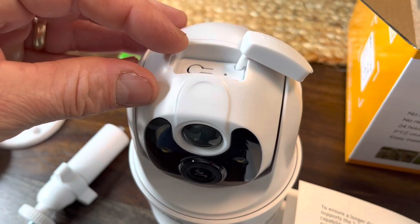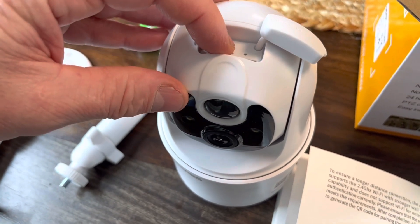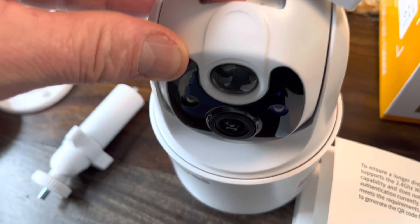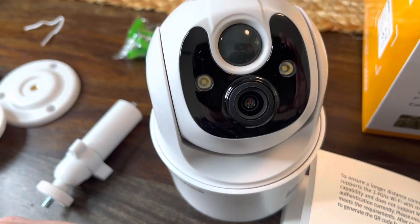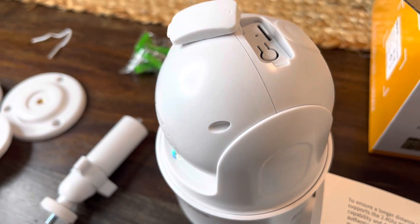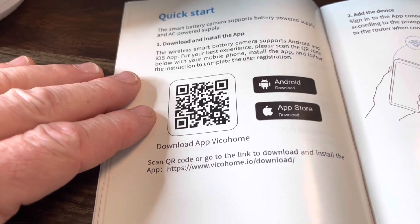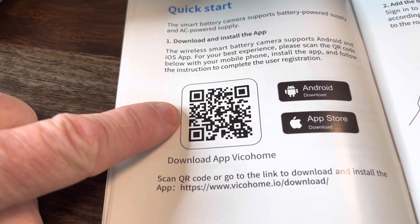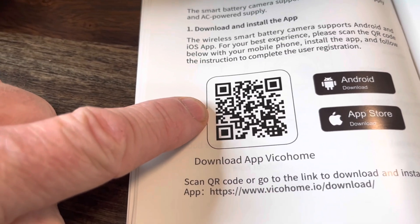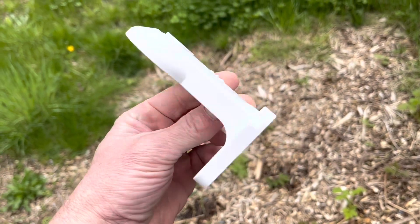It will not work with 5G. As part of the setup process, we want to go ahead and power on the camera. To do that, just hold this button up here for three seconds — one, two, three. That lets you know it's on. The easiest way to download the app is to switch your camera to photo mode, scan the QR code, click on the screen, and that'll take you right to the Vico Home app.